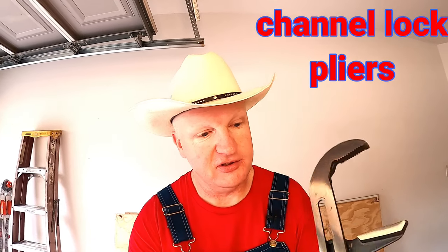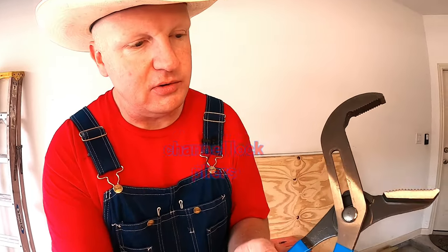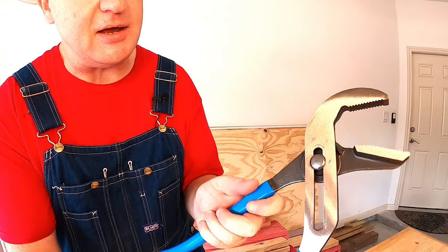Our next awesome tool is what you call channel locks. They're called channel locks because they run inside a giant channel and you can move it up and down to lock it. Miss Farmer Red always said I have a really giant screw loose, so I got these to try to fix it — but unfortunately some things are just beyond repair!